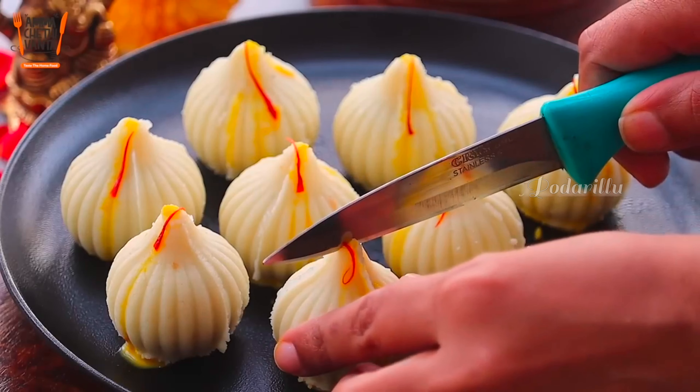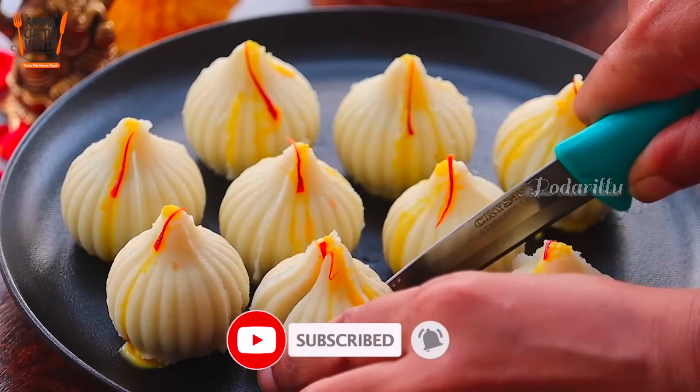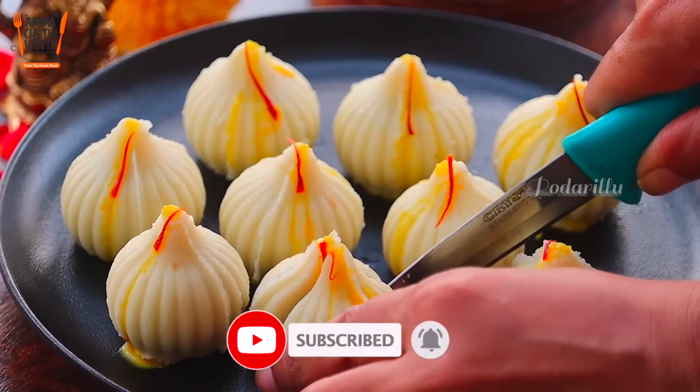This is a sweet treat. If you want to watch our channel, please subscribe to our channel.